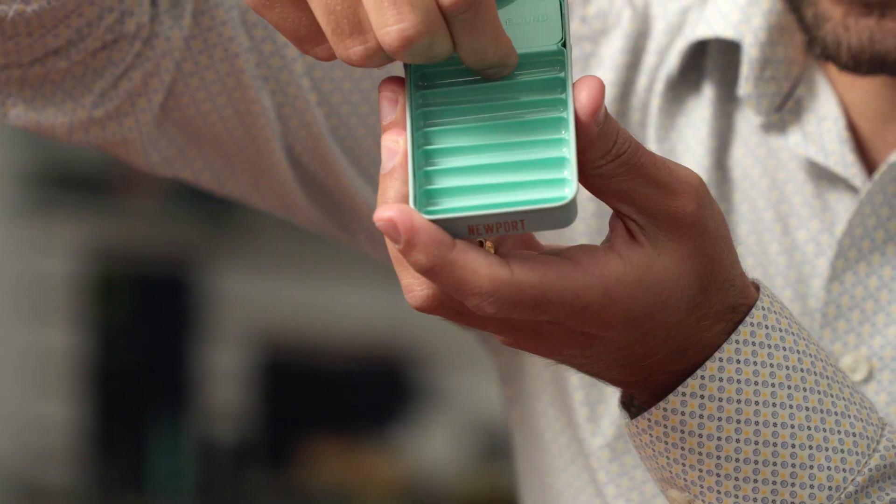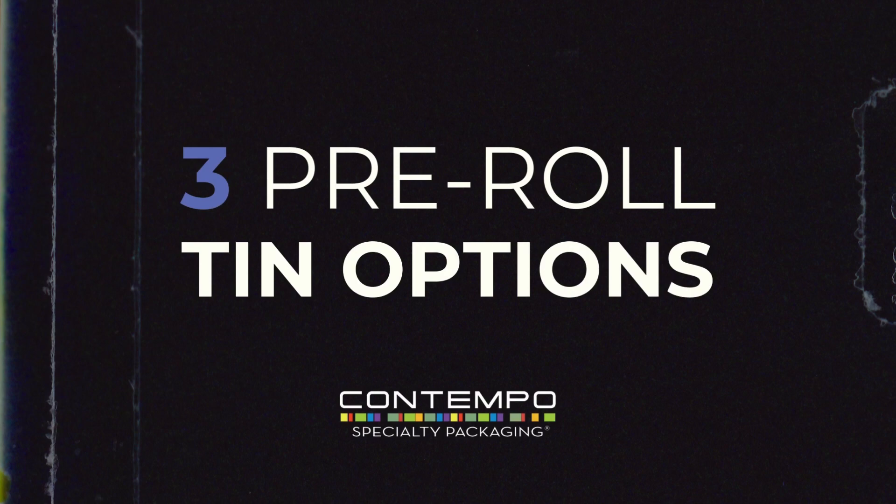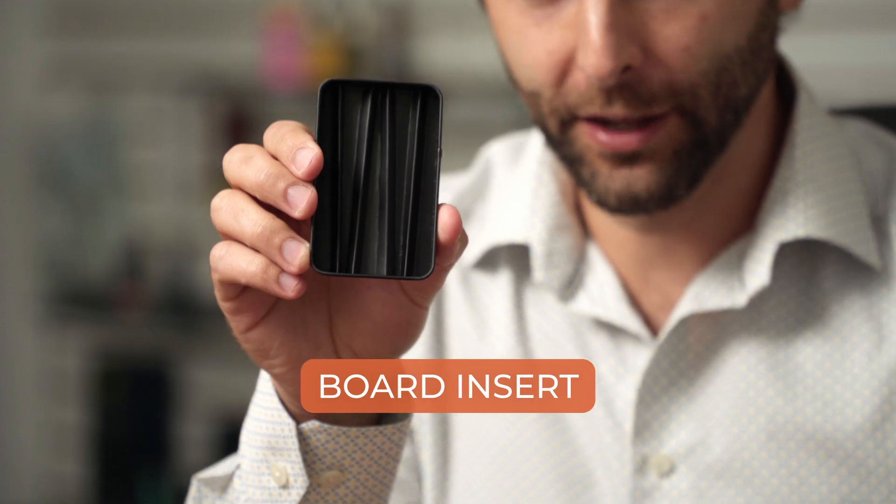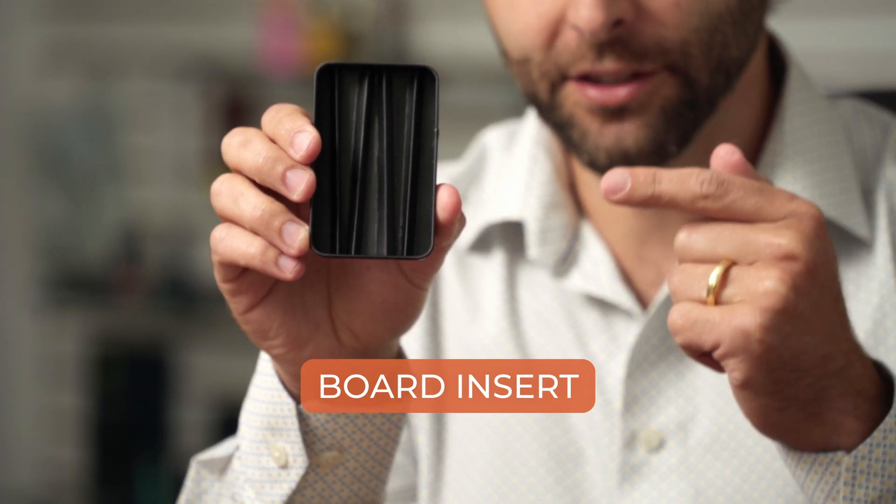We have a lot of insert options for our pre-roll tins. I want to show you three options today. The first option, and the most common, is a board insert — we have many variations of board inserts, this is just one of them. We can customize the insert to your actual pre-rolls as well. The nice thing about a board insert is that it's sustainable and very rigid, and it holds the pre-rolls in place perfectly.